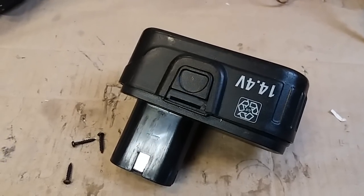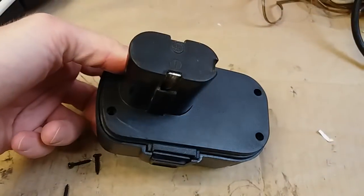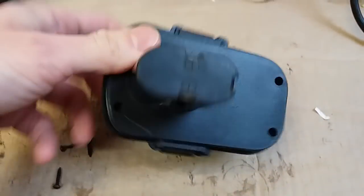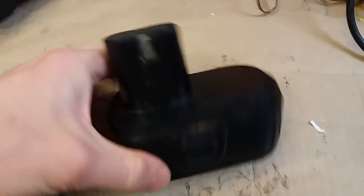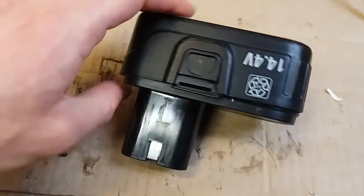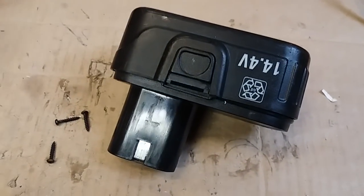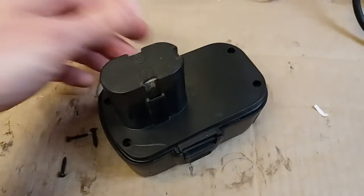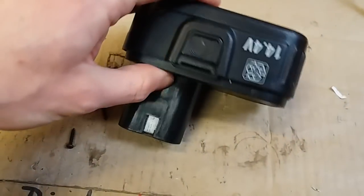Today let's make a quick video about what's inside of this battery pack for a power tool or cordless drill. I found it just thrown on the ground, so I took it because I was interested in what's inside and I also wanted to show you.